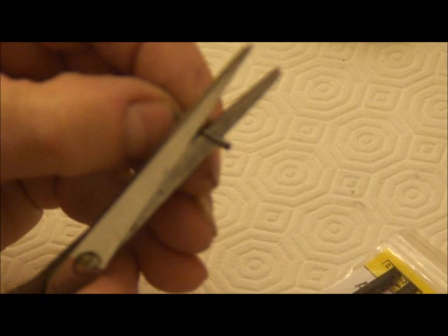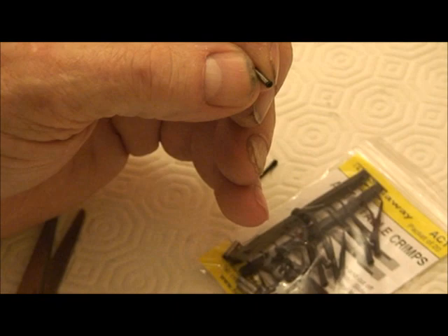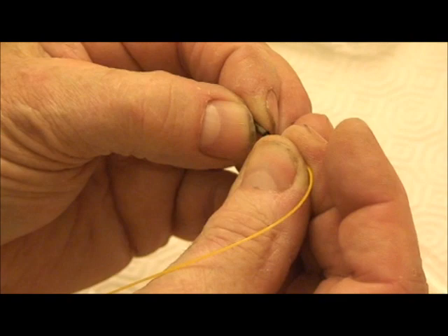When we cut this off, you'll find that through the center of the crimp it is hollow, which allows you to put on your trace line.